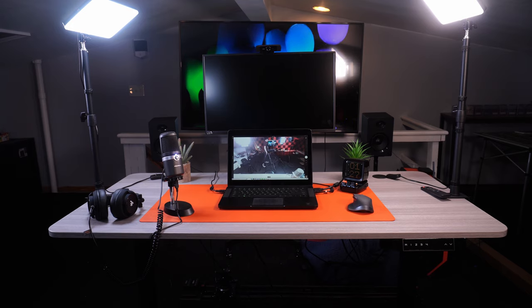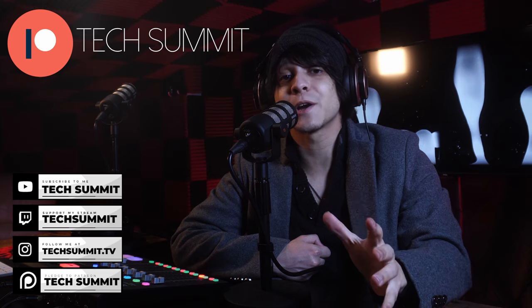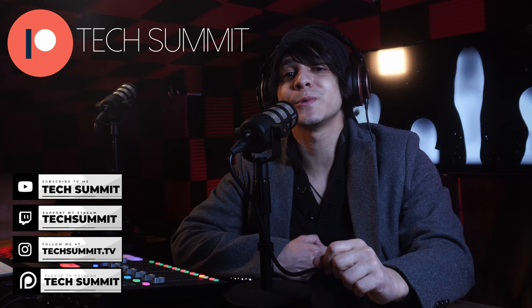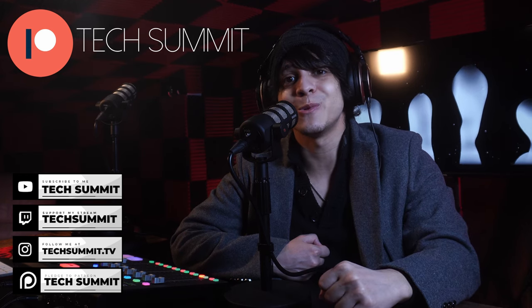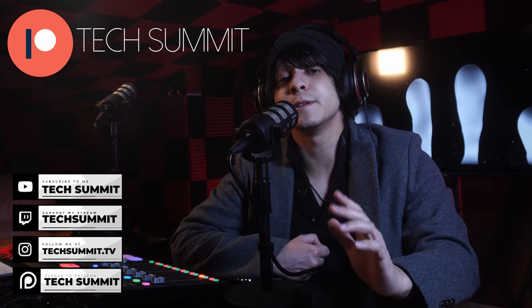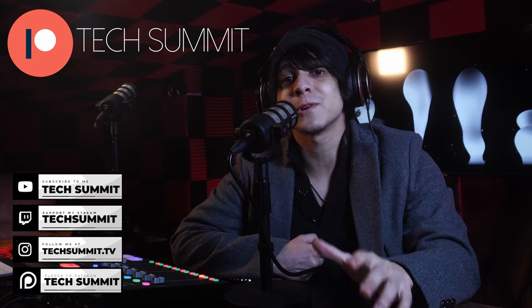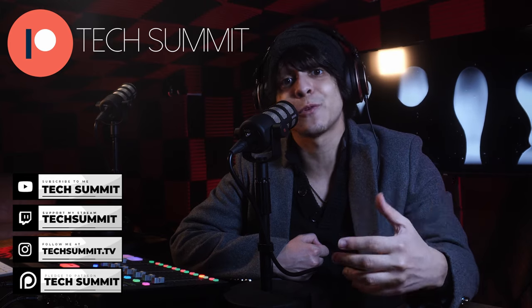Before we continue, don't forget that I have a Twitch channel you can follow for live microphone reviews and much more. You'll also find my Instagram and a link to the Tech Summit Discord in the description — come join the community. We've also opened up a Patreon where if you join, you'll be automatically entered to win one tech gadget every month in our exclusive giveaways. Details are down below.